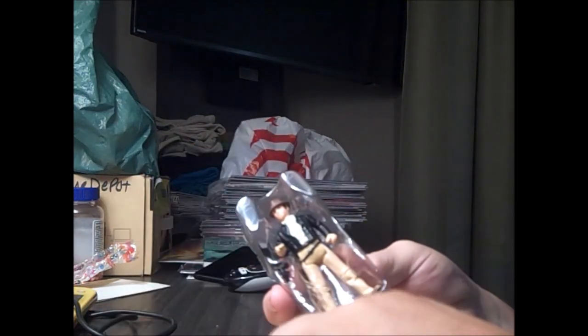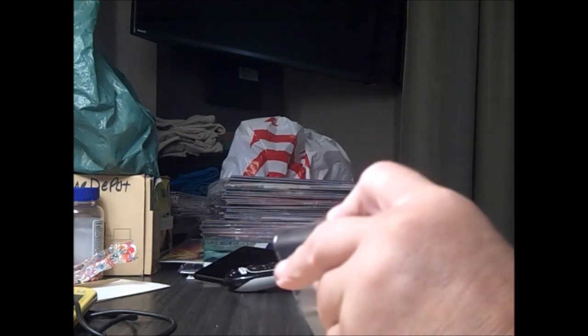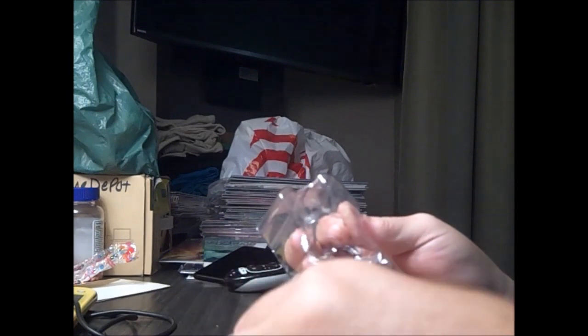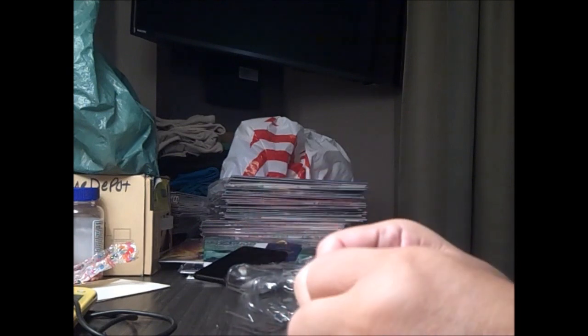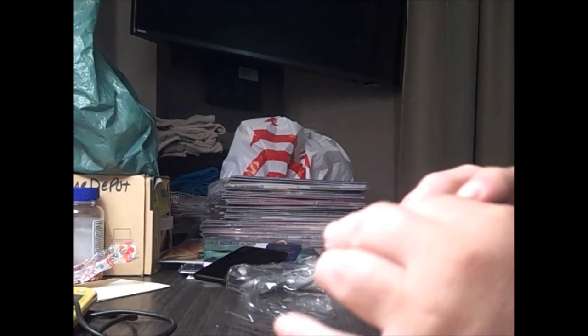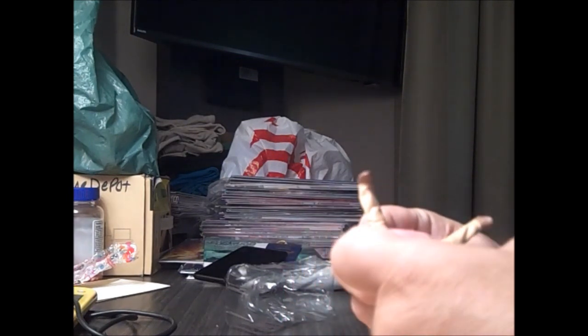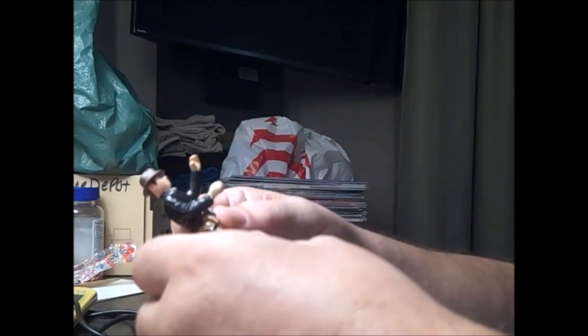Let's remove Indy out of the package. He's got that instruction sheet, which means it's going in the trash. He's got his whip and he's got his revolver. Popped all his joints.